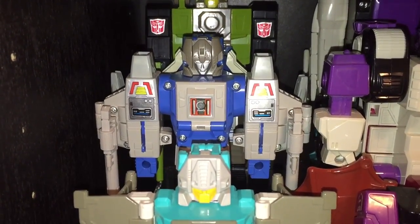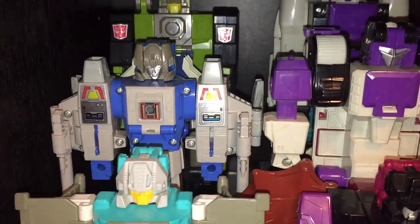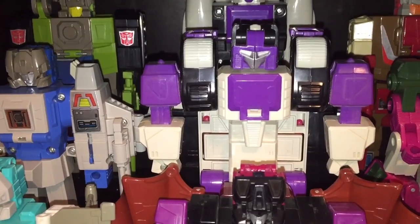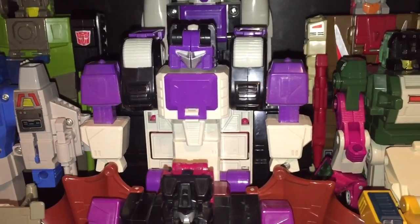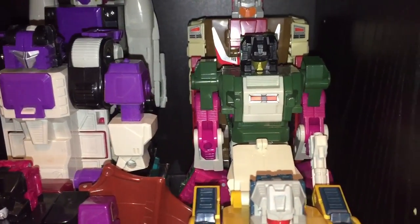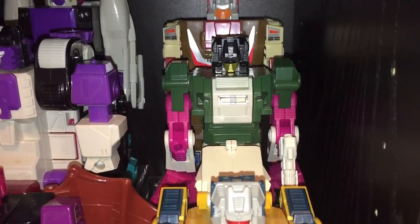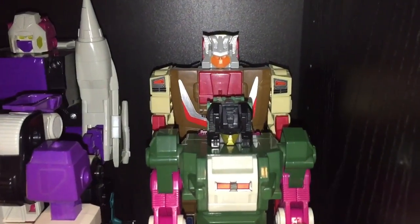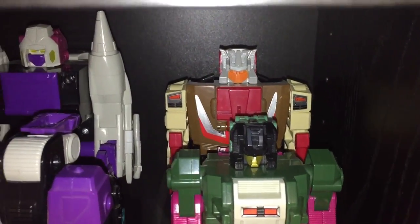In the middle row there's Highbrow. Then one of the two Decepticon triple-changing Horrorcons — this one's Apeface. And on the right we've got another figure that saw a name change in the Titan's Return line. In G1 this was known as Skullcruncher; in Titan's Return it was Skullsmasher. Either way he's got some really cool colors.